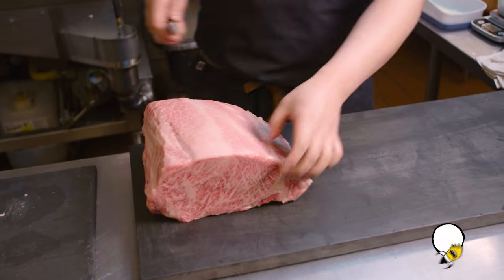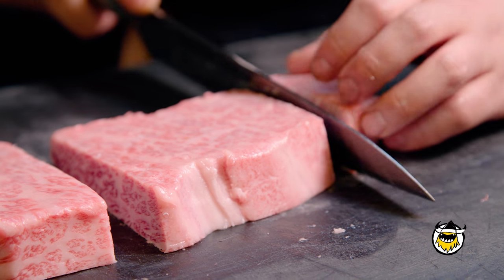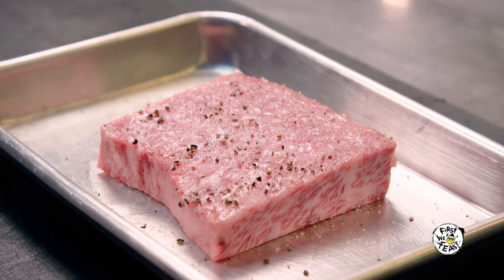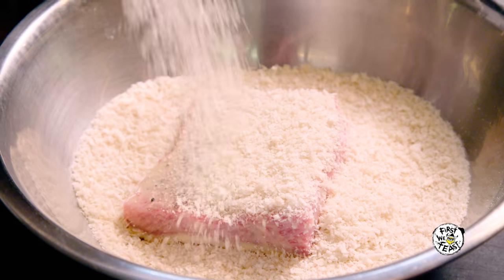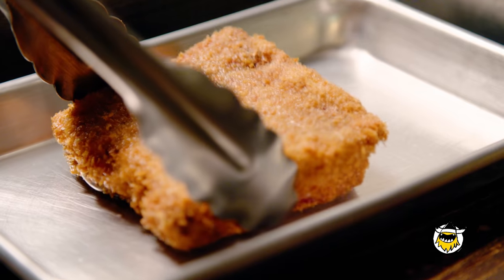We get a nice cut of strip loin. We use A5 Miyazaki Wagyu from Miyazaki Prefecture. It grades on yield and quality — A is the highest yield grade and 5 is the quality of the marbling, so A5 is the highest rating for Wagyu. After we cut it, it's very simple: we season it with salt and pepper, do the batter with egg, and then put the breading on it. The breading is panko, which is a Japanese-style breadcrumb. Then it's ready to go in the fryer, and that's actually probably the most difficult part — making sure it's coming out at the right temperature. That's where the skill comes in to making a good katsu sando.